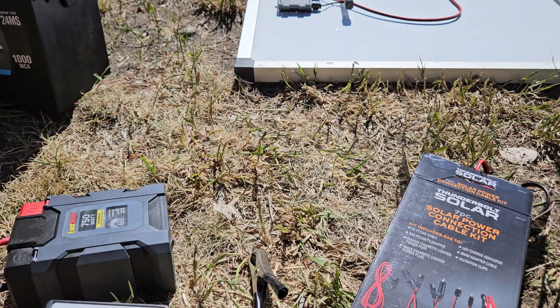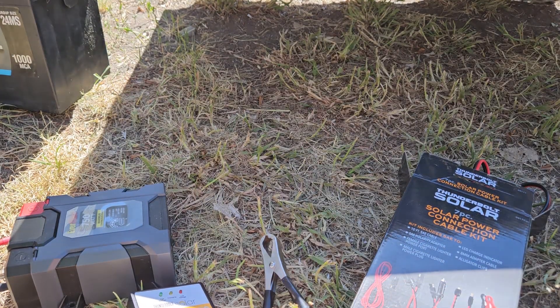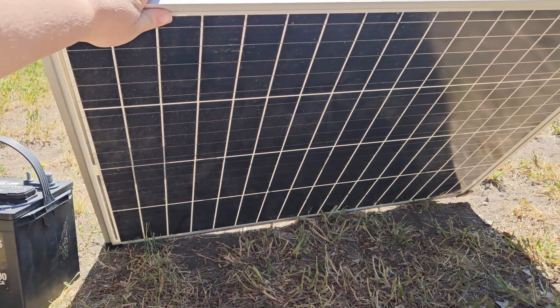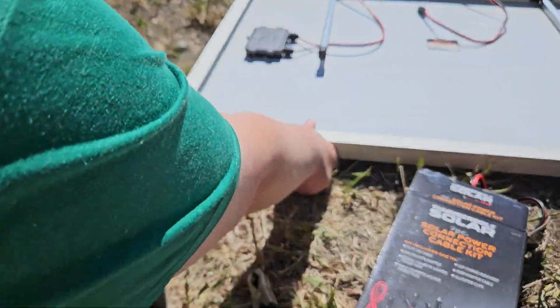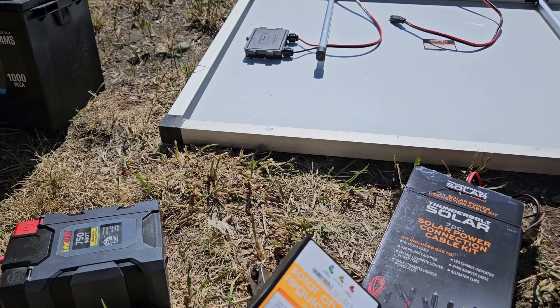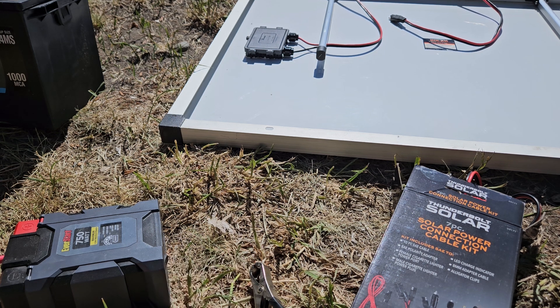First off, you'll want the 100 watt panel right here. This is the Harbor Freight Thunderbolt 100 watt panel. That is a monocellular panel — the mono panel — which is really nice. The difference between the mono and the poly is that the mono does actually absorb some more of the light a little bit better, so you do get a little bit more out of it.